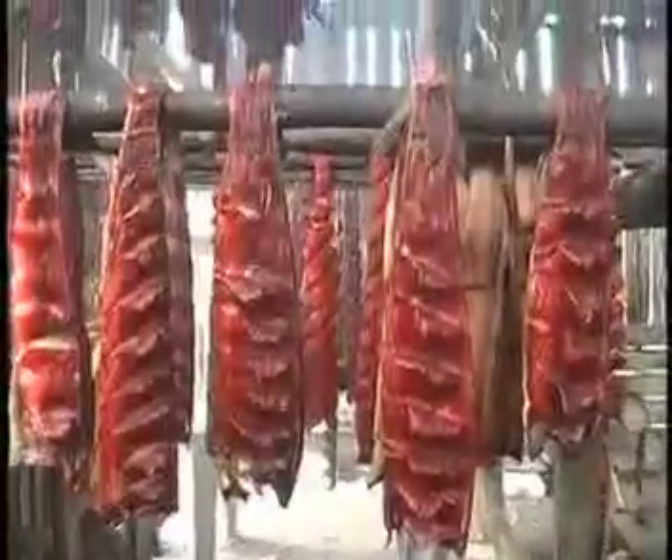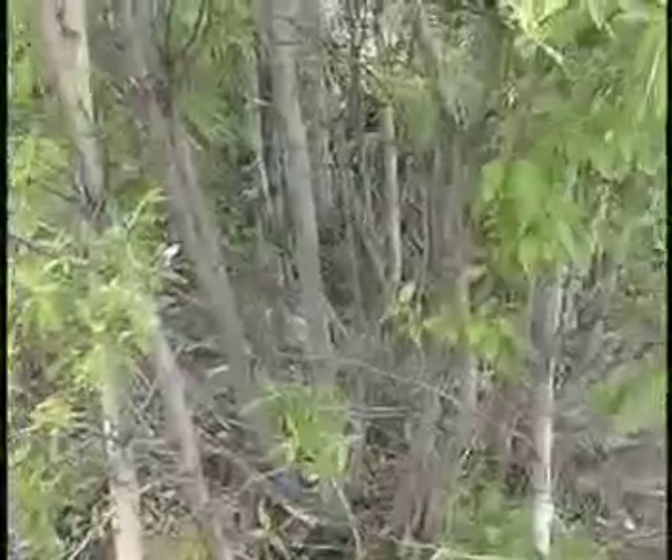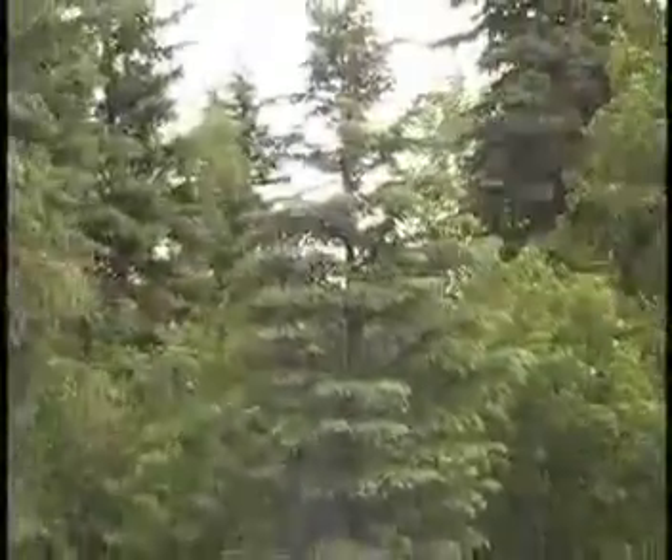Different families use different types of wood for smoking the fish. Some use birch. Some use cottonwood. Some use alder. No one uses spruce unless there is no other alternative.